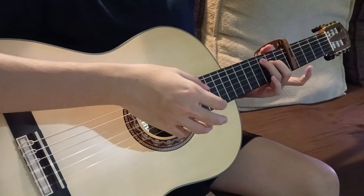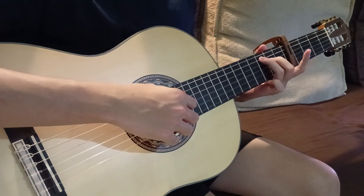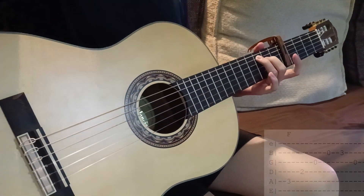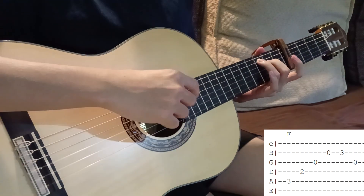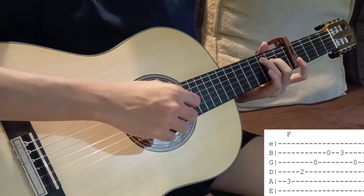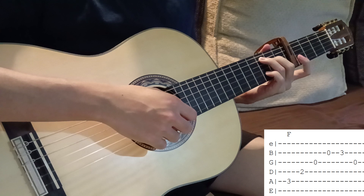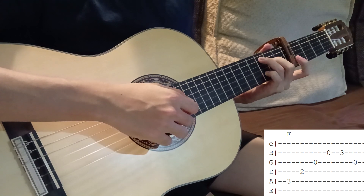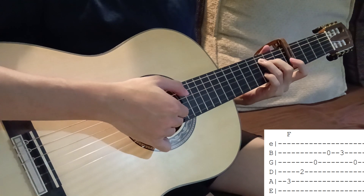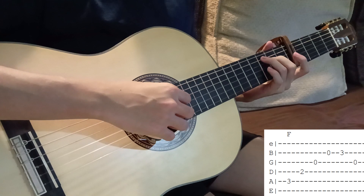We'll start with the F chord — that's the first part of the riff. It revolves around this chord shape: ring finger on the fifth string third fret, middle finger on the fourth string second fret, and then the third and second strings left open. Play it from the fifth to the second string going down in order — that's the first four notes. Then put your pinky on the second string third fret — that's the fifth note — and then play the open third string. That's the last note of the first chord.